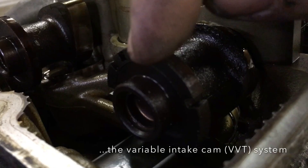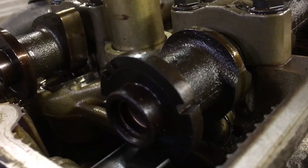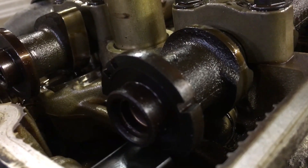Because it knows the position of the camshaft, it can also extrapolate the position of the crankshaft, although there is another dedicated sensor for the crankshaft.